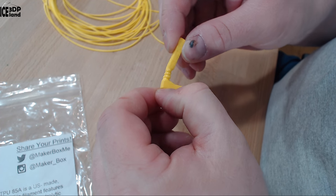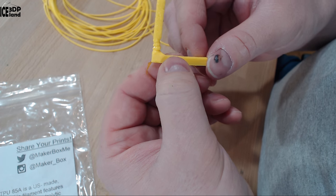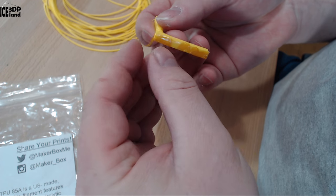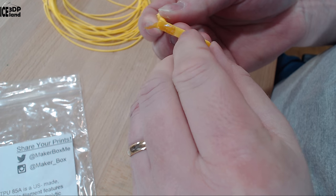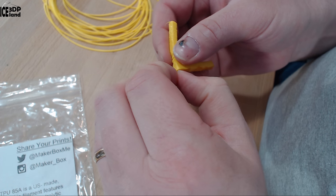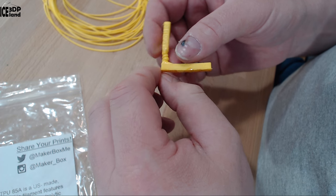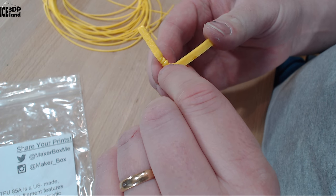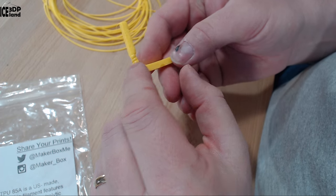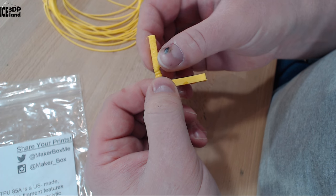For this filament I didn't print the normal retraction tests. Instead I did a brake test printed flat on the bed. There's a piece of Kapton tape stuck to it — I was using Kapton tape on the PEI sheet on my Prusa MK2 printer as a layer in between. I was printing this at 20 millimeters per second, and when it came to the finer details it was printing too hot.